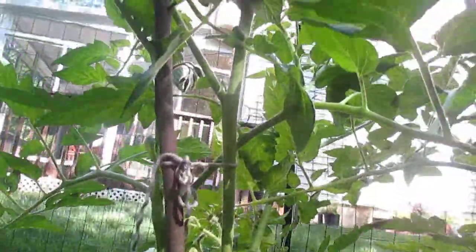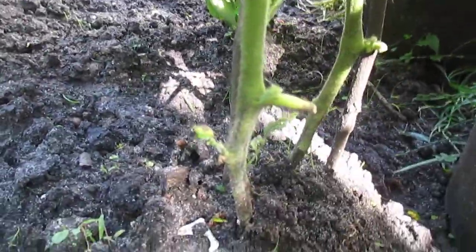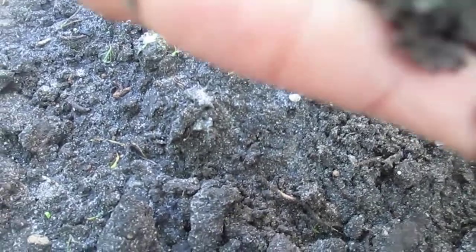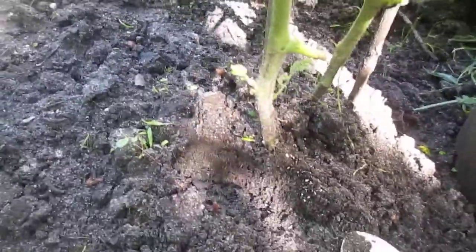Here we go — here are my tomato plants. Look at that, they're healthy! See the soil here? It's sandy. Look at that. That's why when it rains it dries easily because it doesn't hold water — the water goes straight into the ground right away. So what I did is just open a little bit here and then shake.